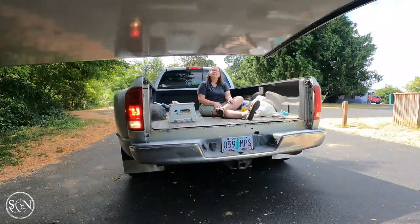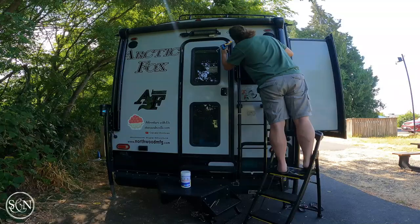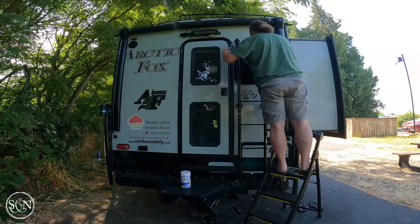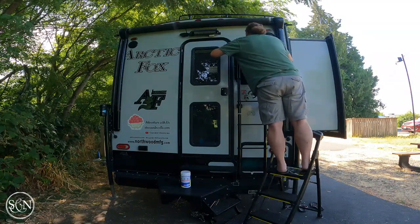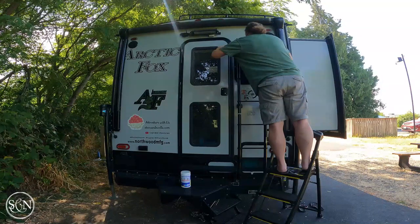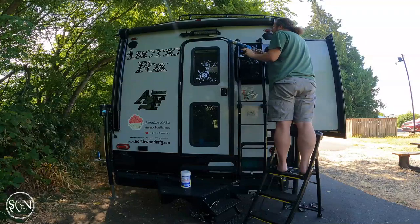Steve is helping me do the tall parts where I can't reach - he got above the speakers, above those lights, around the ladder, and he's going to do a little bit above the door. Thanks, Steve!